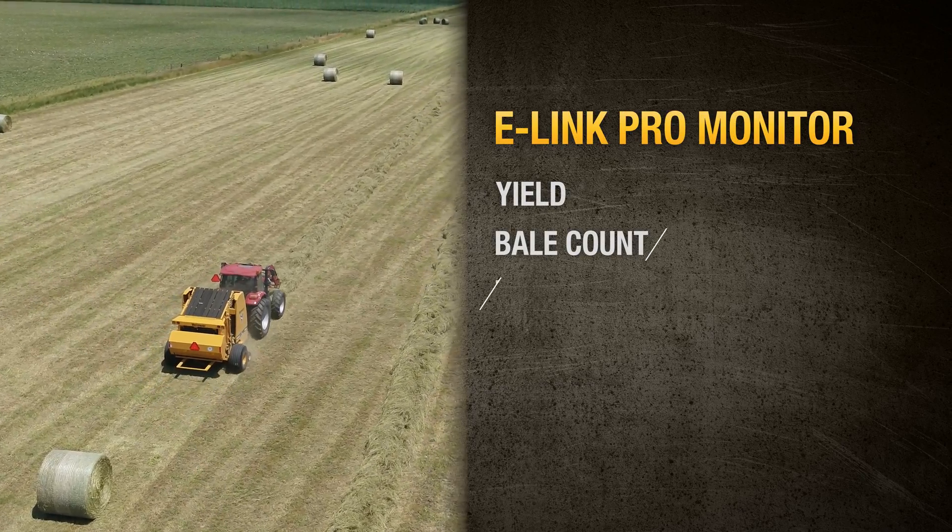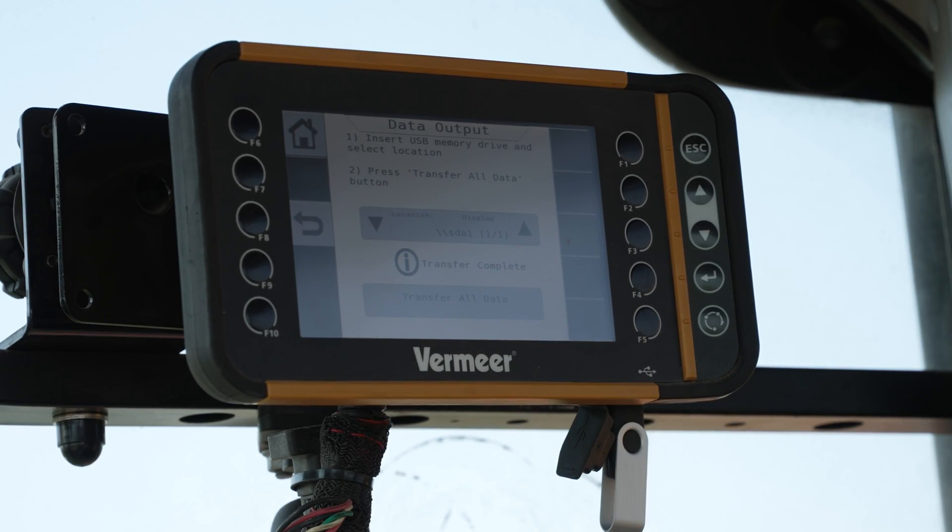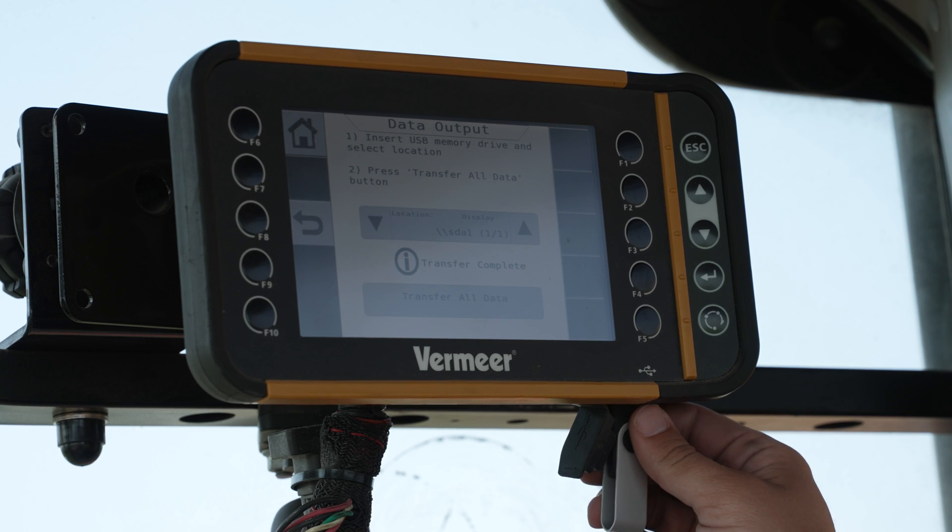Tracking yield, bale count, tonnage, and average moisture by field and customer, the e-link pro can export data to give you or your customers information to make educated management decisions or more accurate billing.